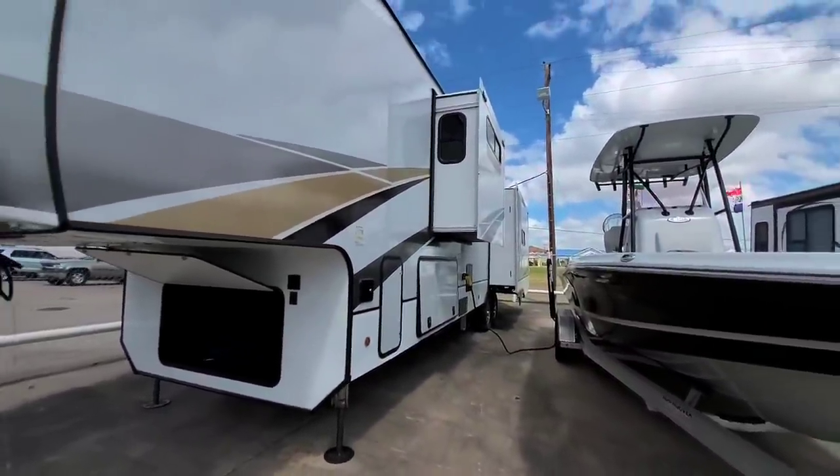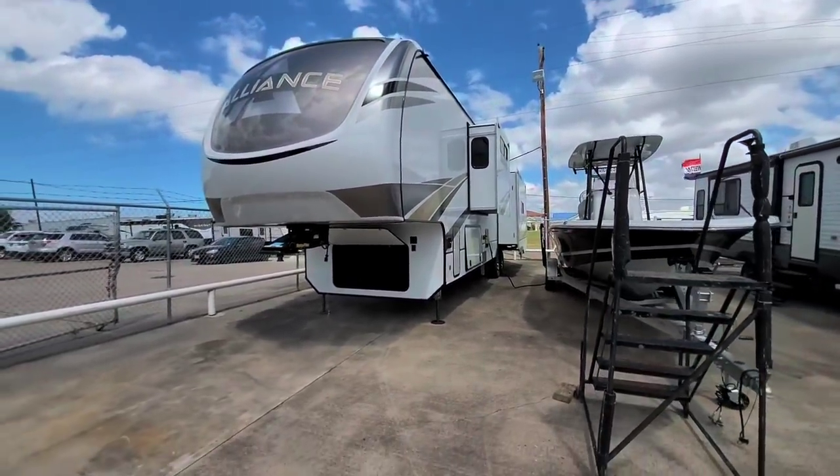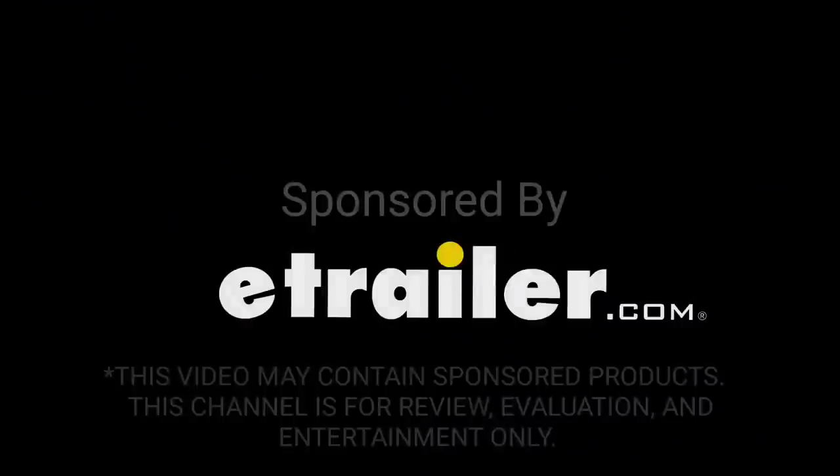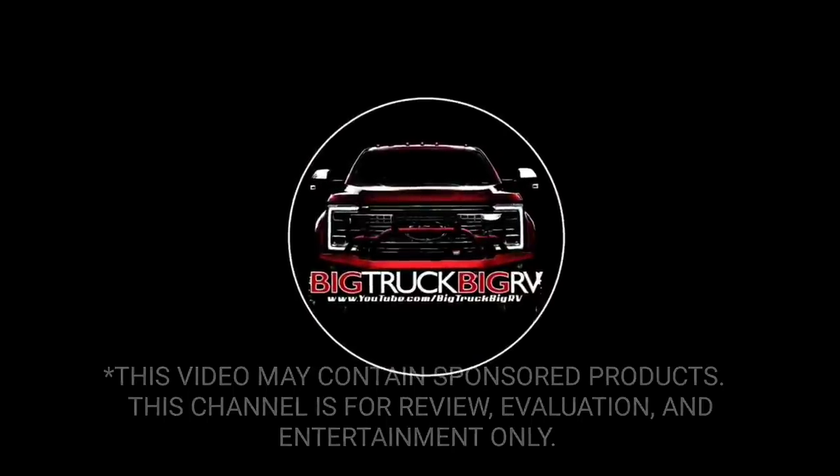Anyway, guys, I sure hope you enjoyed this video. If you haven't had a chance, please take a moment to subscribe to my channel, give me a thumbs up, and we'll talk to you again very soon. See you next time.